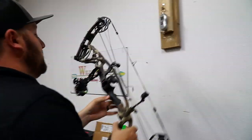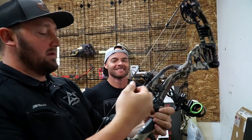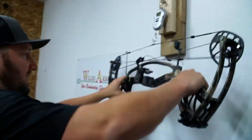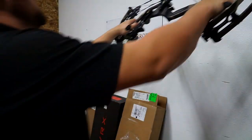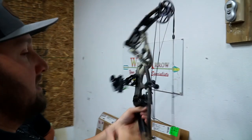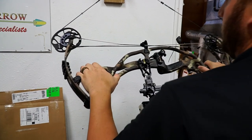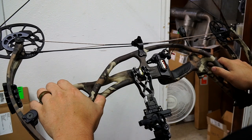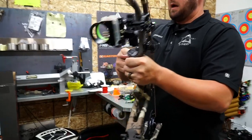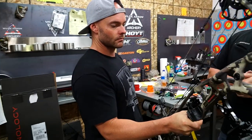Next I'm checking rest timing. Since we set cam sync earlier, I'm watching the rest come up as I pull the bow to full draw. I keep pulling down on the cable and you can see at what point it pulls the rest up. I watch as the rest steps up, comes fully up at full draw, then barely lets into the let-off. I'm leaving a little bit of rest cable in case I need a micro adjustment on timing before I fully cut and burn it.